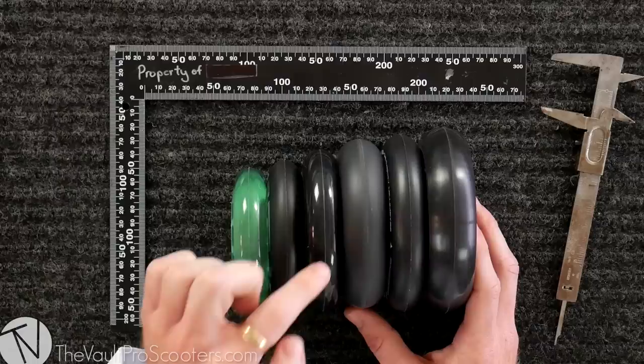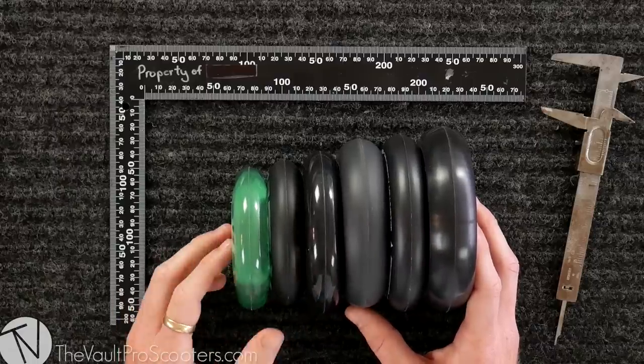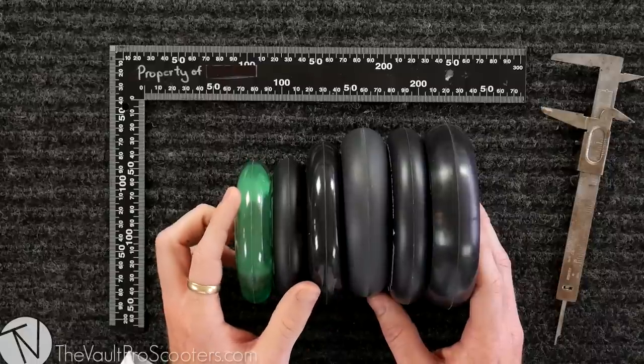Most of you guys watching this video are sitting right here at 110 millimeters — that's the industry standard. It's gonna fit pretty much any complete you can get today and almost every deck and fork on the market. One step up from the industry standard is 115 millimeters.